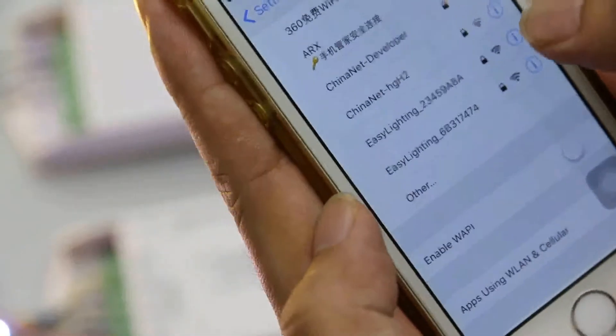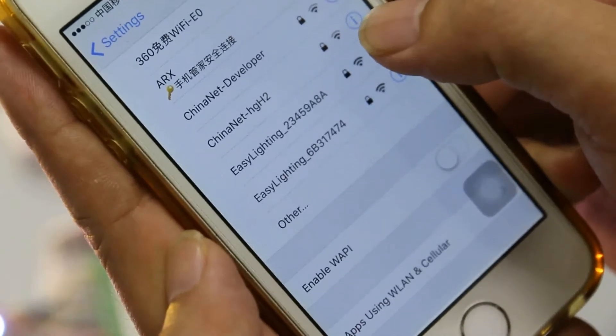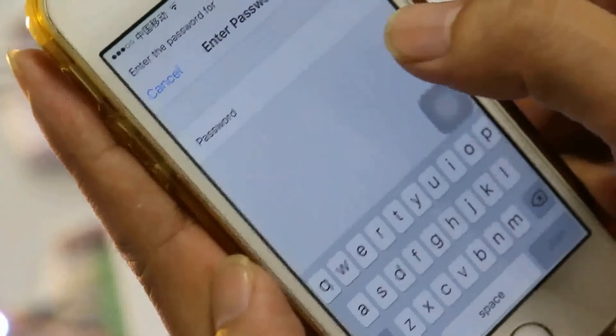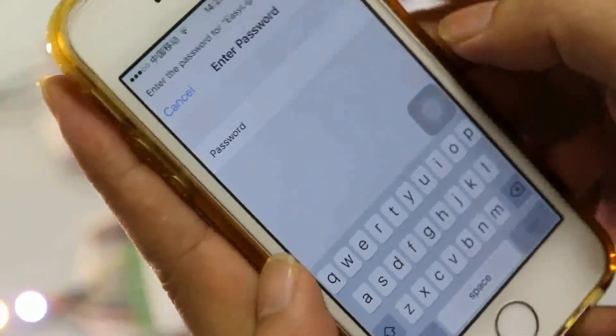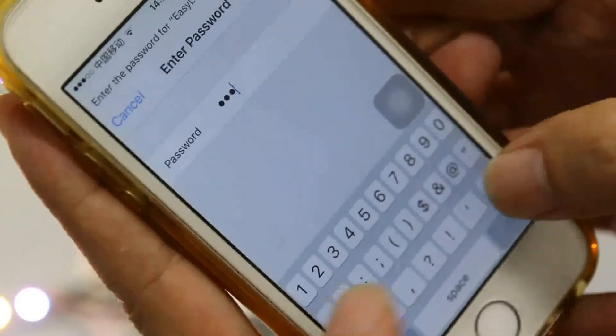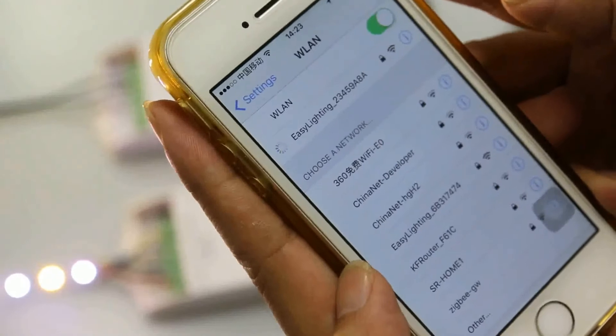First, we connect with the RGBW Wi-Fi controller. This one is EasyLighting 2345988 — this one is the RGBW Wi-Fi controller — and the password is 0123456789. Now we connect our mobile network with the RGBW Wi-Fi controller.